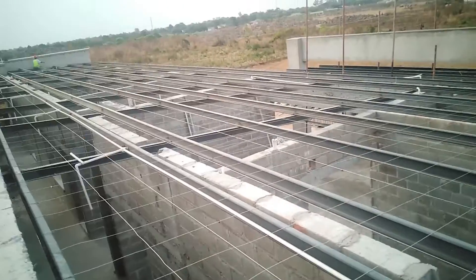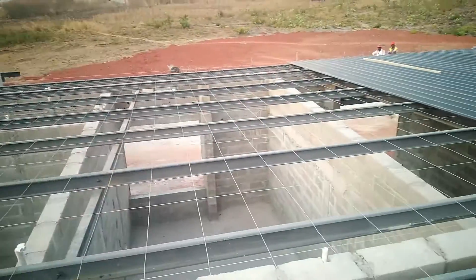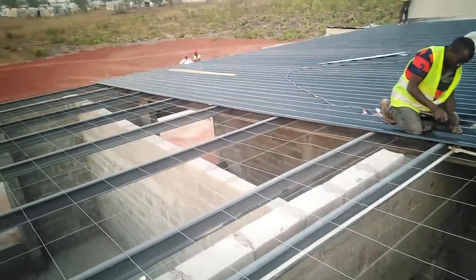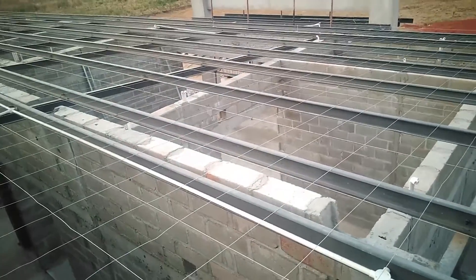So guys, I think I'll end here. This is what I want to show you — the roofing works that we are doing here. I just encourage you to stay on this channel. I'll be giving you some more updates on what we're doing on site. Bye for now.